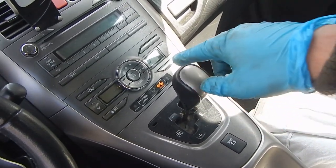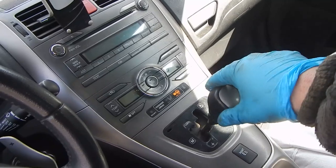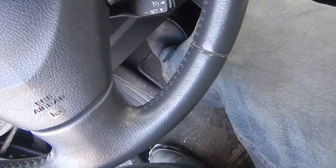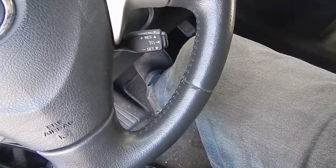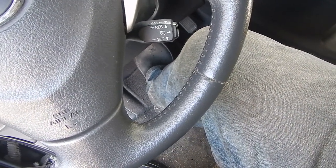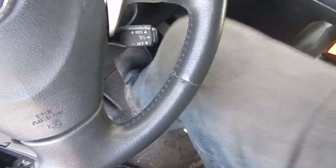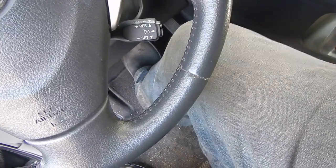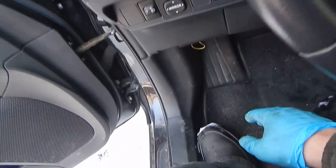I'm going to do calibration only for the clutch — it's plus minus plus minus. Now I release the brake and press again three times — three long beeps. Now I need to push three times very fast — two short beeps. That's all — release the brake, turn off the switch, remove the wire.